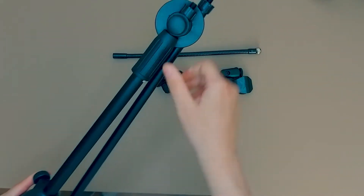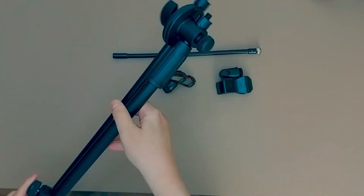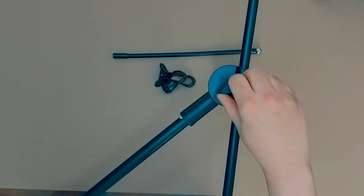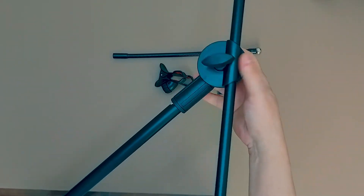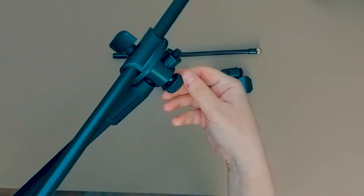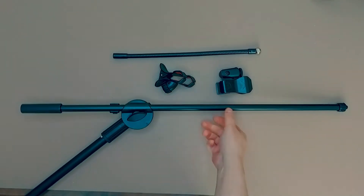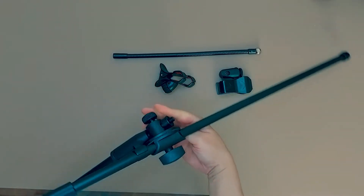You can loosen it up here. It's very easy to assemble and use this microphone stand — it's very straightforward.